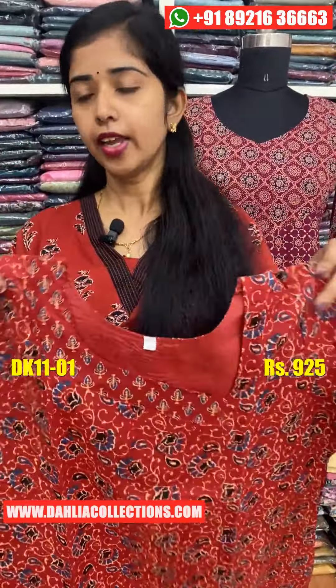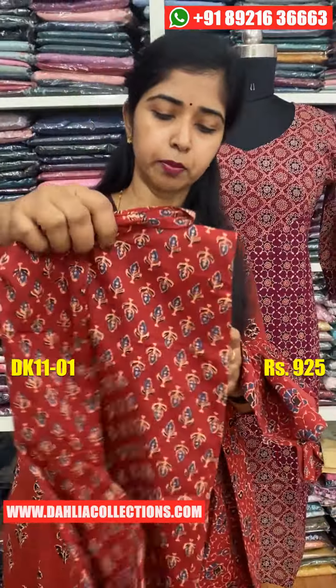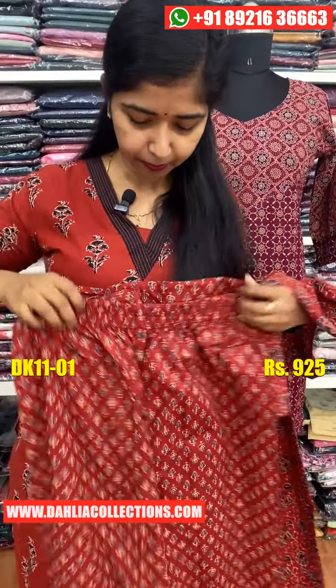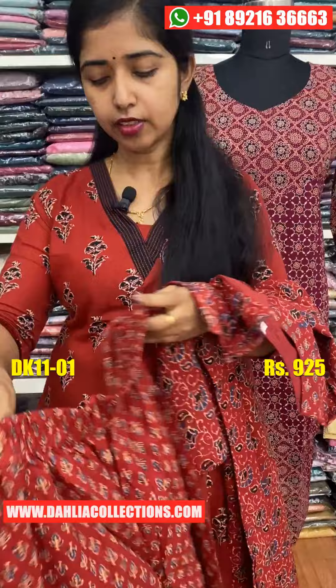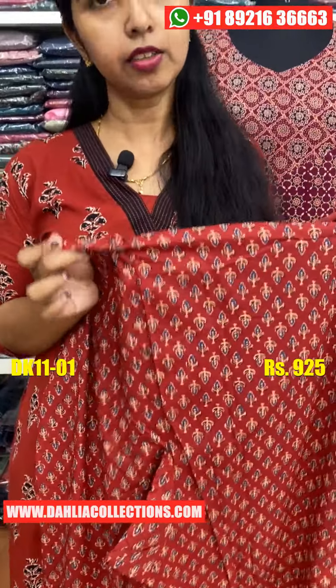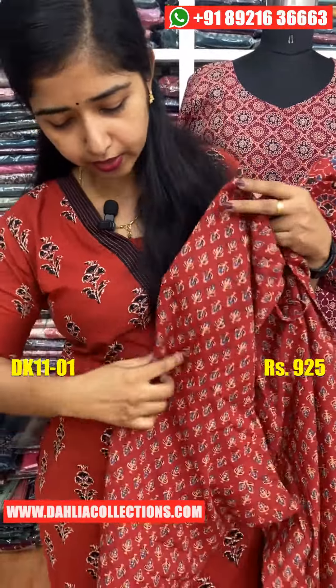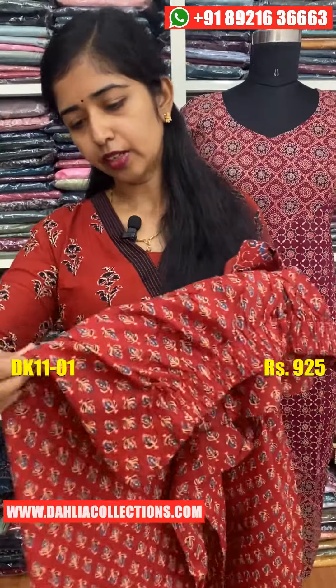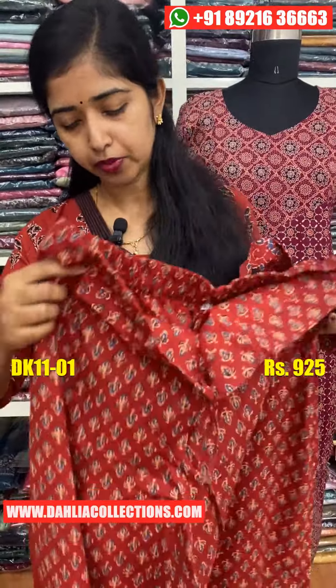This is an excellent size. This is the bottom. This is the back side, this is the front side. This is a nice width — here is the top and the bottom.